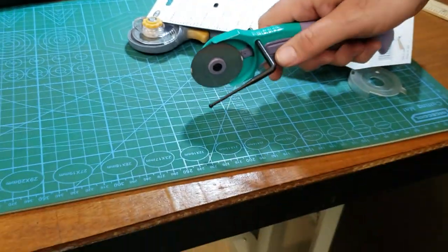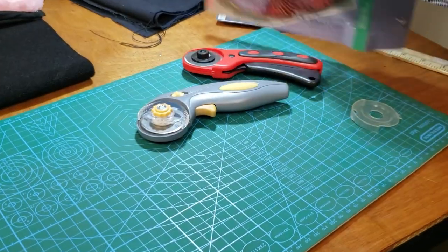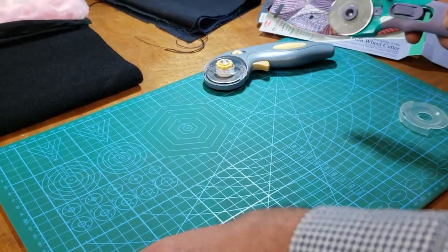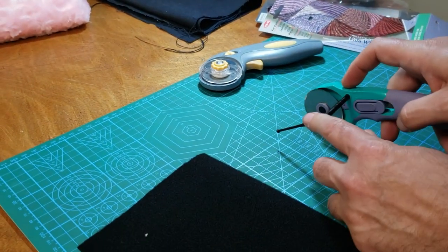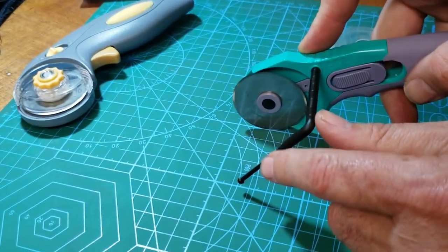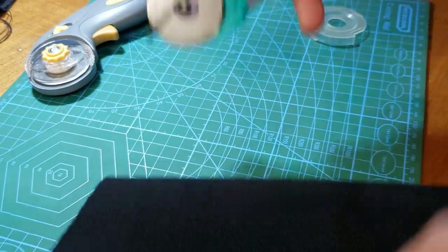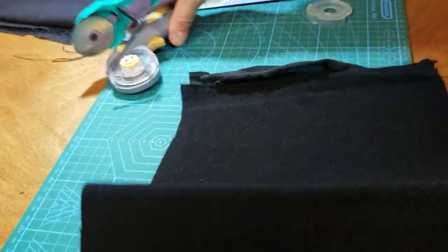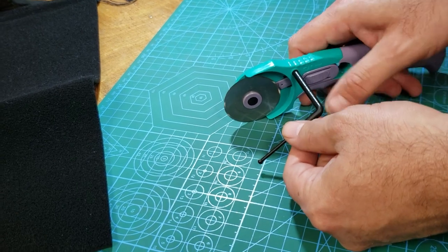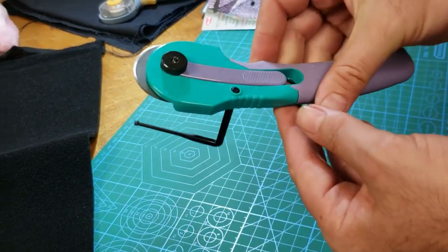It's a guide — it guides you along the edge of your fabric. So let's say if you want to cut two inches from the edge, you set the guide at that distance. It's like a quilter's guide — really beautiful feature. So we're going to try this one out.